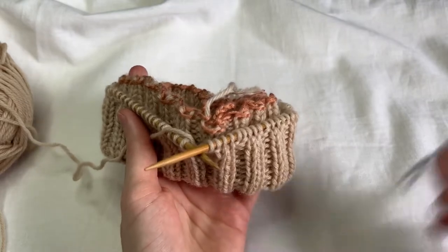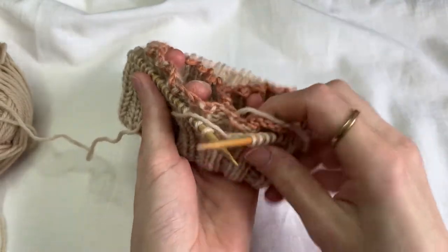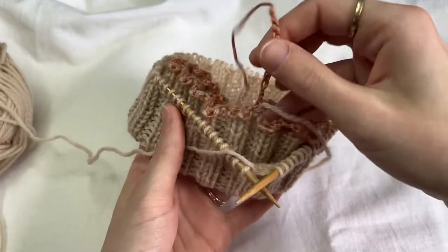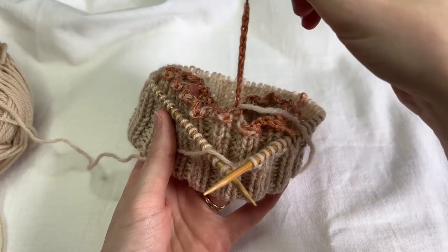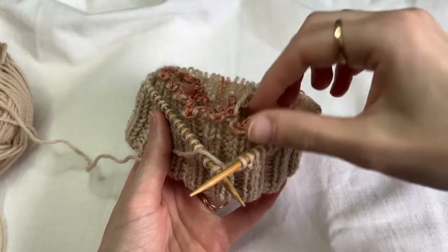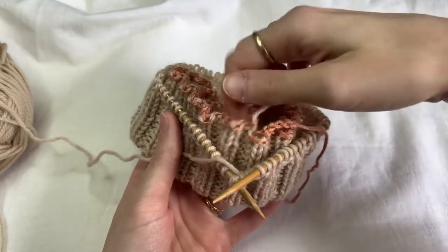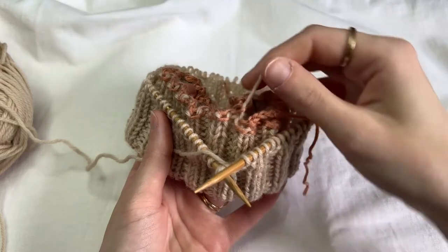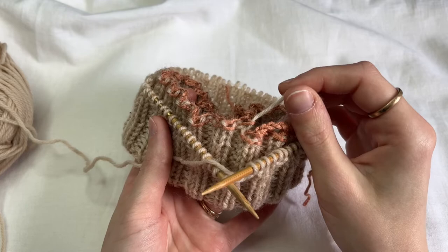I can take off my beginning of round marker — I don't need that anymore. This part is actually a little finicky, but it's actually very easy. You can tell which is your cast-on that you should be working with — it's the longer tail. If you followed my previous provisional cast-on tutorial, we have a shorter tail and a longer tail, so we're going to start at that longer tail there. With that working yarn, that's going to signal to us where we should begin.